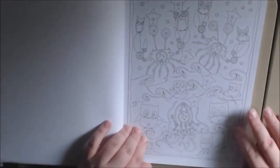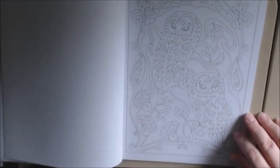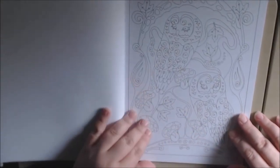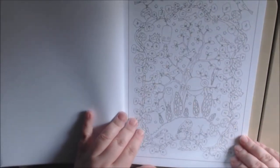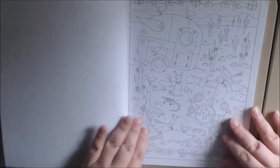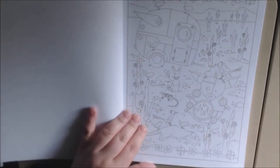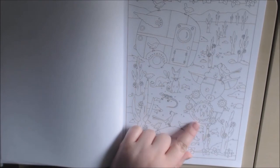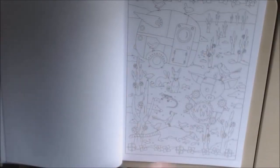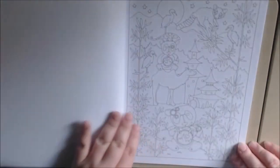Cute. The owl page is cute. I like this one — it's got mushrooms and owls. These little robots are creepy. Their eyeballs are freaking me out. It's got to be a pig roaster, that's all I can say. They're barbecuing outdoors.